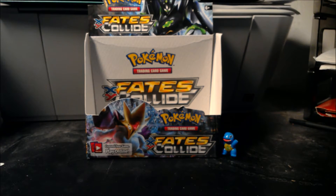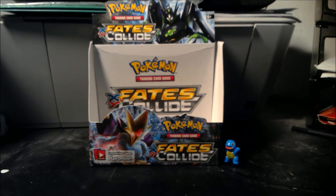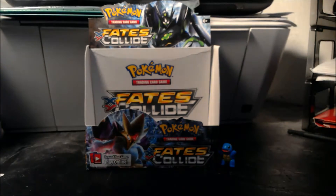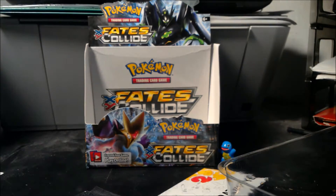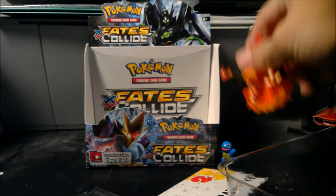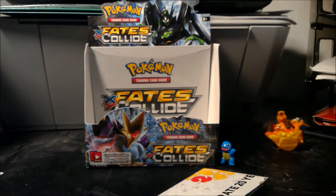I did get another Jirachi box and I'm thinking about leaving that one sealed — you guys let me know what you think: should I leave the Jirachi sealed for later or open it here? It's your choice. This box was harder to open than I expected. I don't have my sleeves either, so we're just gonna have to hope for the best. I got my poster, my four packs, my nice Charizard figure.